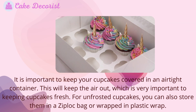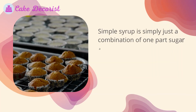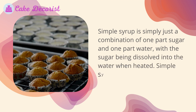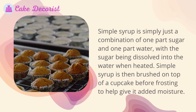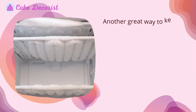Simple syrup is simply a combination of one part sugar and one part water, with the sugar being dissolved into the water when heated. Simple syrup is then brushed on top of a cupcake before frosting to help give it added moisture.